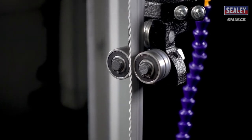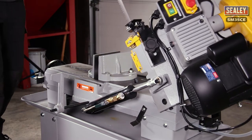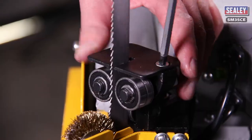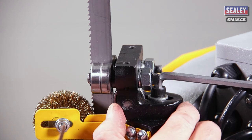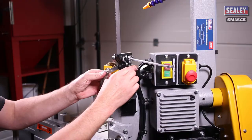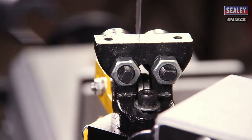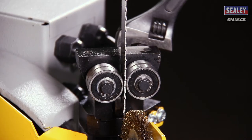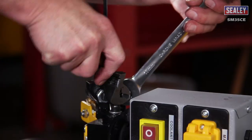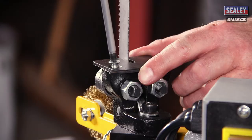Blade guide bearing adjustment. Setting the guide bearings correctly will ensure your blade runs smoothly without twisting or snagging. Firstly, isolate the machine from the mains electrical supply. Next, raise the arm until it's vertical and secure it by turning off the hydraulic cylinder valve. Now remove the protective plate over the guide bearings, then loosen the hex socket cap screw. This will allow the adjustment of the back roller bearing — it should be between 0.8mm and 0.12mm from the back of the blade, which is equivalent to a thin piece of paper. Each of the outer guide bearings are mounted on an eccentric bushing. To adjust them, loosen their lock nuts, then turn the adjuster until the bearing is just touching the blade, then re-tighten the lock nut. Repeat the procedure for the other bearings. Then rotate the blade by hand to check for any blade snagging or rubbing, and re-adjust if necessary. Finally, refit the protective plate.